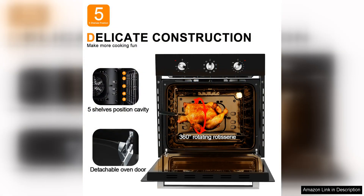Overall, the Gasland Chef S609BEM 24-inch built-in electric wall oven is a top-notch appliance that offers excellent performance in a compact package. Whether you're baking, roasting, or broiling, this oven delivers consistent results every time. Its sleek design, user-friendly controls, and safety features make it a great choice for any kitchen.